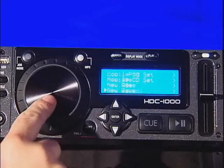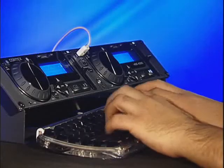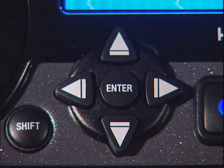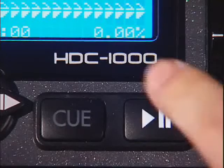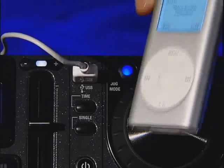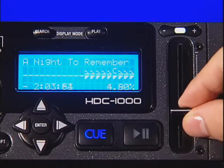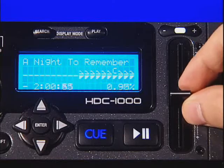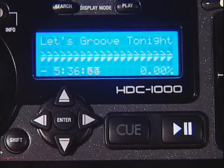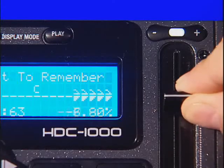Simply use the jog wheel, navigator keypad or USB keyboard and press enter to load your selection. Once you've selected the desired track, simply press play and start mixing. Unlike other products, the Cortex HDC1000 allows you to manipulate your MP3 or WAV files to your liking. You will have full access to instant start capabilities, cue point memorization and ultra-precise pitch control.